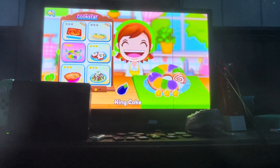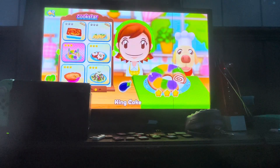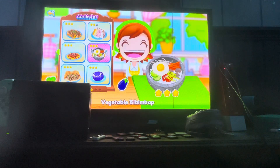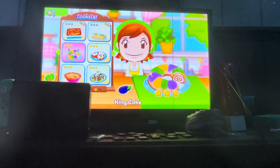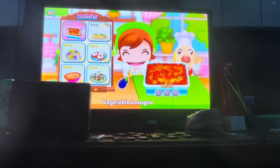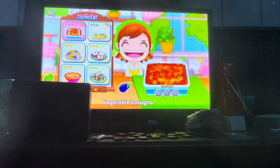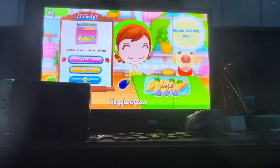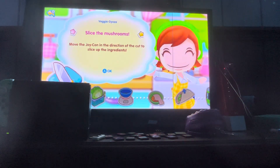Hi beautiful guys and gals, Taylor here. Welcome back to my playthrough of Cooking Mama: Cook Star. Last time we made three recipes on the previous page, and on this page we're going to finish up this page and then start the next one. All we have to do now is make vegetable lasagna and veggie gyoza. Let's go with the gyoza first.